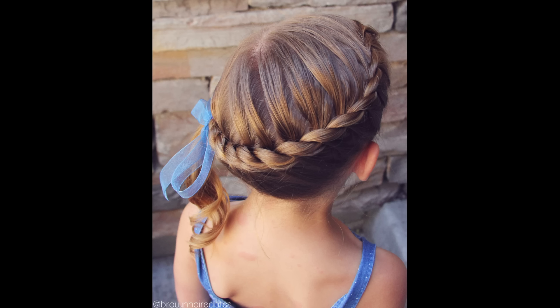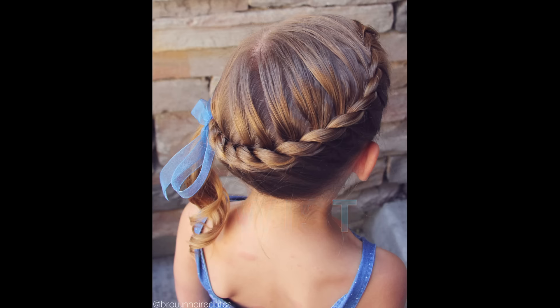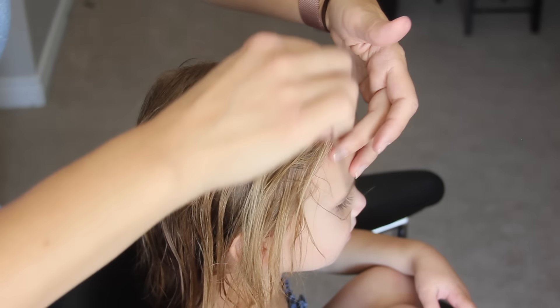In my last video I showed you how to do a lace rope twist, which is adding hair to one side. Today I'm going to show you how to do a French rope twist, which is adding hair to both sides. I really like the look of this braid — it's pretty easy to do because you're only working with two strands. Let's get started.